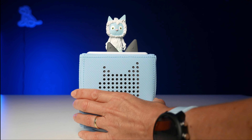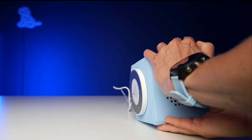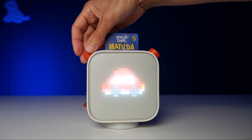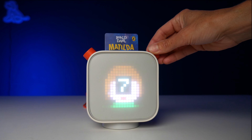You control the Toniebox by hitting it on the side to move forwards or backwards a track, tipping it to fast-forward or rewind, and squeezing the ears to change the volume. The Yoto has two buttons that move between tracks and control volume, and a screen that helps you to see which chapter you're on.